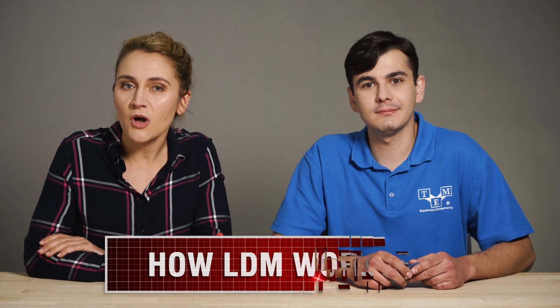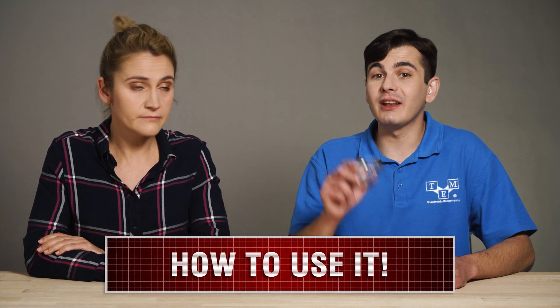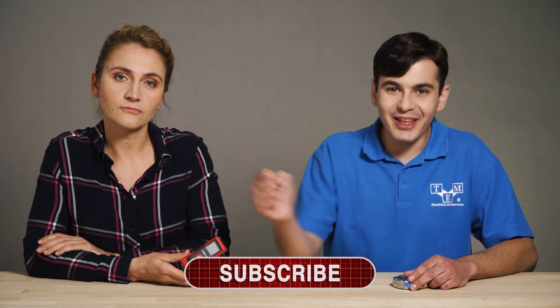A laser distance meter or a measuring tape? Who even needs an LDM? They are expensive, inaccurate — not like a trusty measuring tape. LDMs have more functions and are faster, much faster than you measuring the distance from here to there. Before we settle this, I think people deserve to know how an LDM works, what special functions it has, how to use it properly, and will it ever replace a measuring tape? Don't forget to subscribe and let's go!